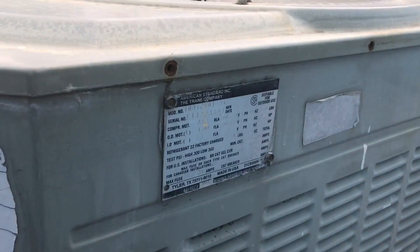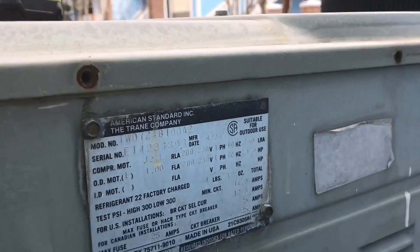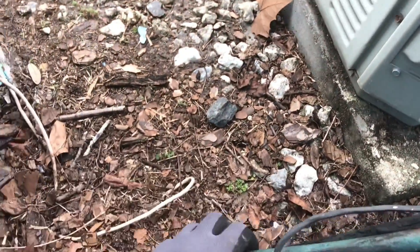I'm definitely going to outlive this guy from the sound of things. I mean, as good as I am as a technician, there's only so much you can do. Let's see how this guy's age compares. 1990. I was a year old when this was put in. I definitely got the upper hand on this service call.